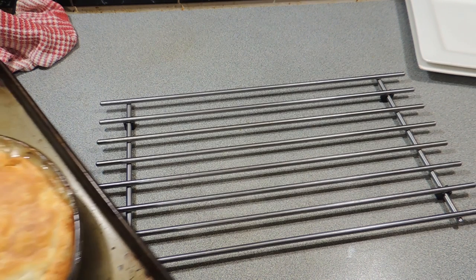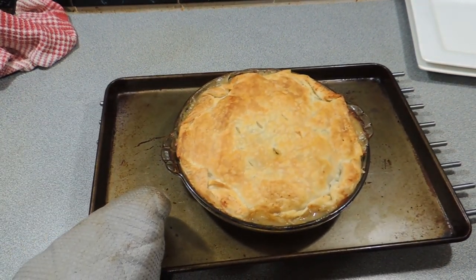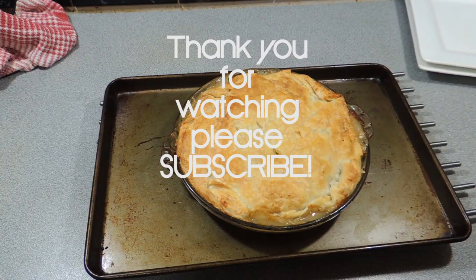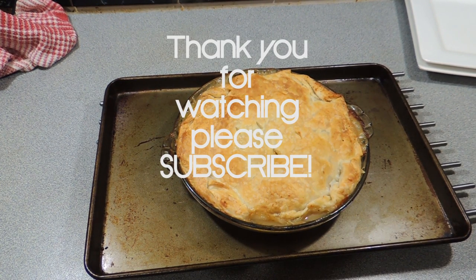And as time flies by, we can now take our pie out. Look at that — one chicken pot pie. Thank you so much for watching this video. Hit that like button if you enjoyed this recipe. If you haven't already, hit that subscribe button, come join the family, and I will catch you next time. Bye.